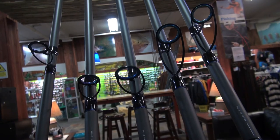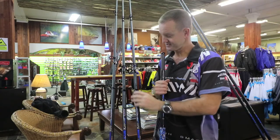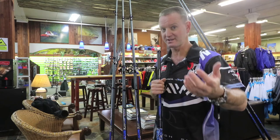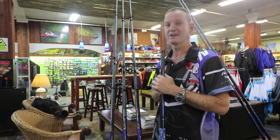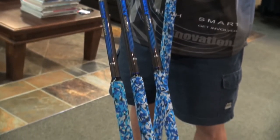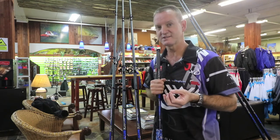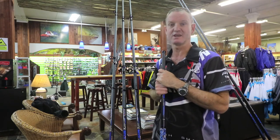In our testing and from customers that have used it, for instance the 5 to 7 ounce has already caught fish in excess of 80 kilos. In particular Markham, one of our field testers, got a honeycone of 89 kilos on his first throw utilizing this rod. Guys, we've been testing it for the last six months and we have got absolutely no comebacks on these rods at present.